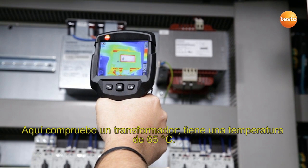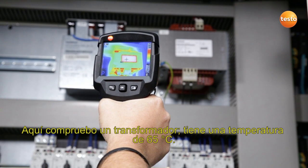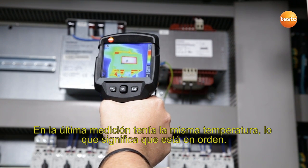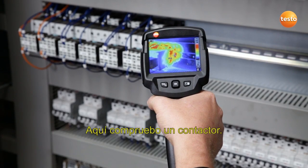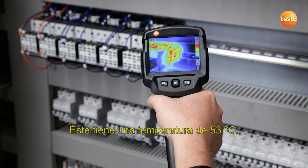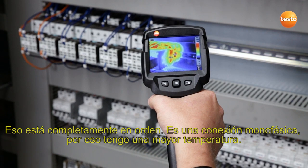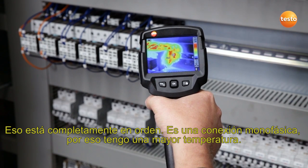Here I'm testing a transformer which has a temperature of 65 degrees Celsius. The last time we measured it had the same temperature, so from that point of view everything's fine. Here I'm checking a contactor. This has a temperature of 53 degrees Celsius. That's okay, as it's a uniphase connection, which causes the higher temperature.